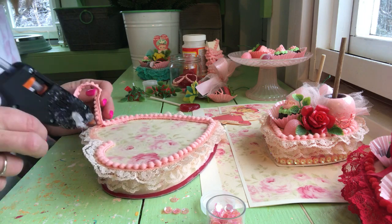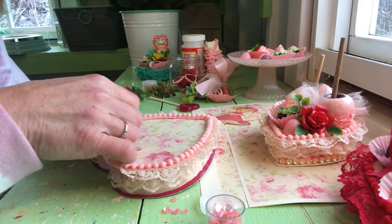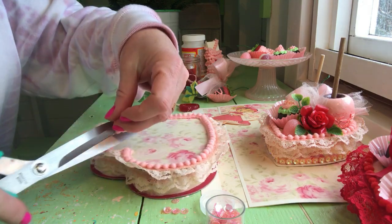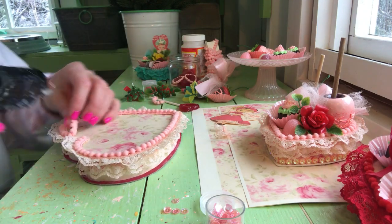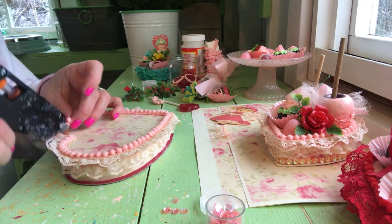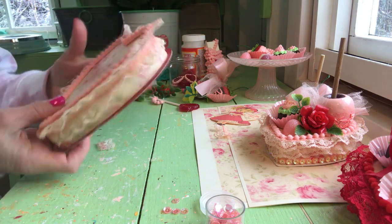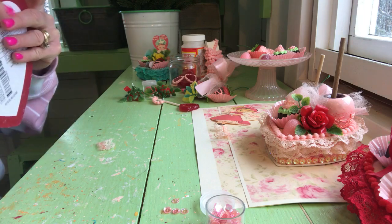We're almost done, guys — almost there. I feel everything sticking here. Now I'm going to cut where I want it. You get little pieces stuck here and there. All done. Get that all glued.